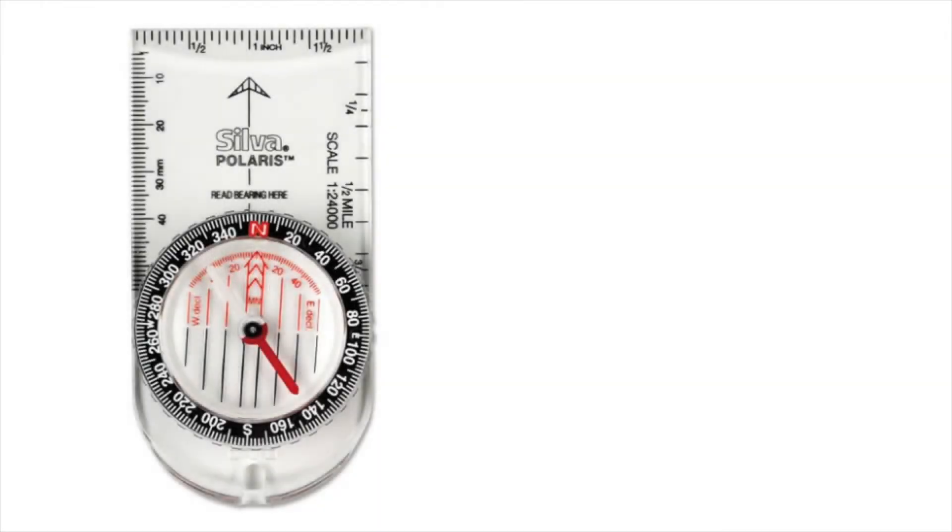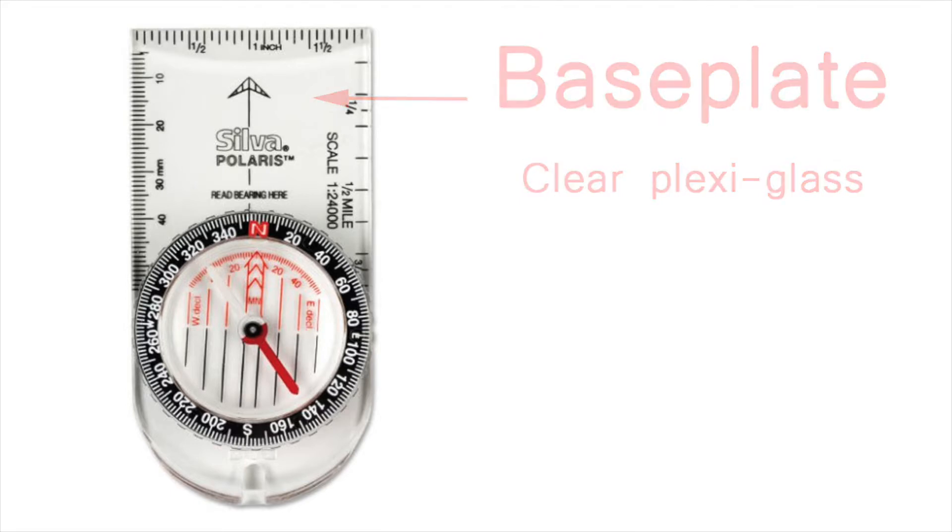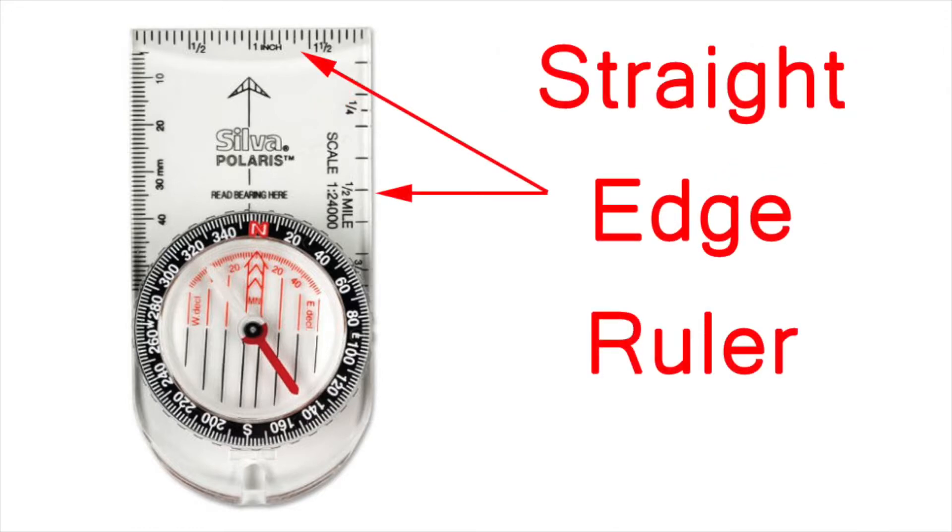So let's take a look at the common features across all of the base plate compasses. Generally the compass base plate will be made of clear plastic to make it easy to see the map under the compass when you're using them together. There's usually at least one ruler along the straight edge, or edges, of the base plate to help you calculate distance between points. This particular compass has a ruler along the right edge that's already set for use with 1:24,000 scale topo maps.